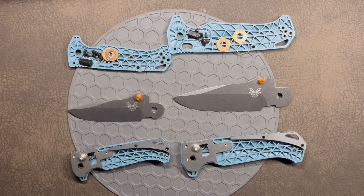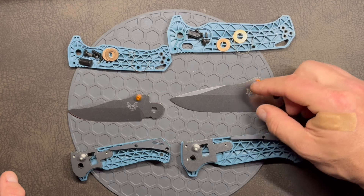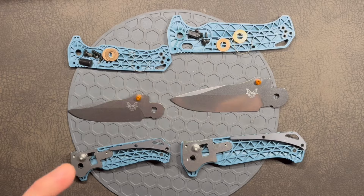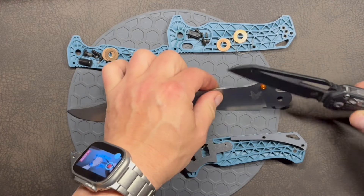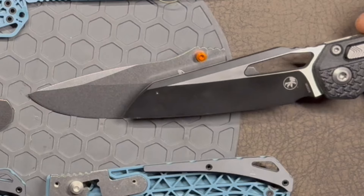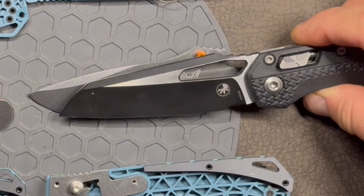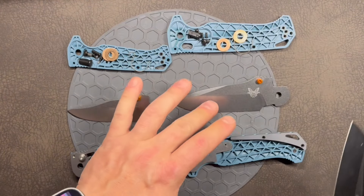What I did notice on this aluminum backspacer is a mystery triangle mark. That tells me they're potentially sourcing it from a company whose logo is a triangle. If you know what company that may be, please let me know in the comments.